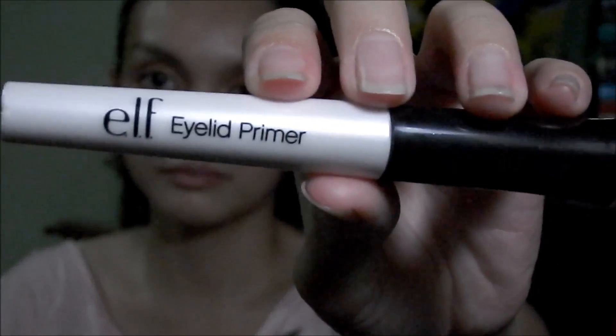The first thing is that I prime my eyes using the elf eyelid primer. This is different from the one I've been using in my tutorials because this one has glitters.